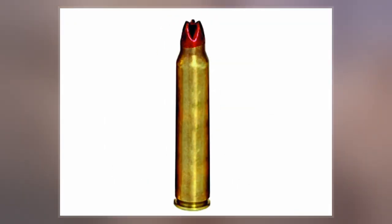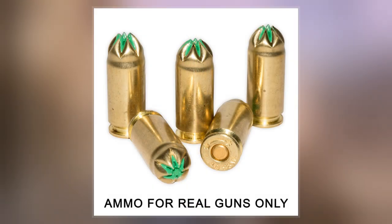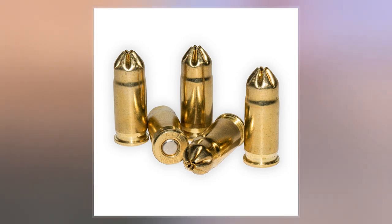Blanks are often used for shooting simulations that have no need for ballistic results, but still demand light and sound effects, such as in historical reenactments, special effects for theater, movie and television productions, combat training, for signaling, and cowboy-mounted shooting.